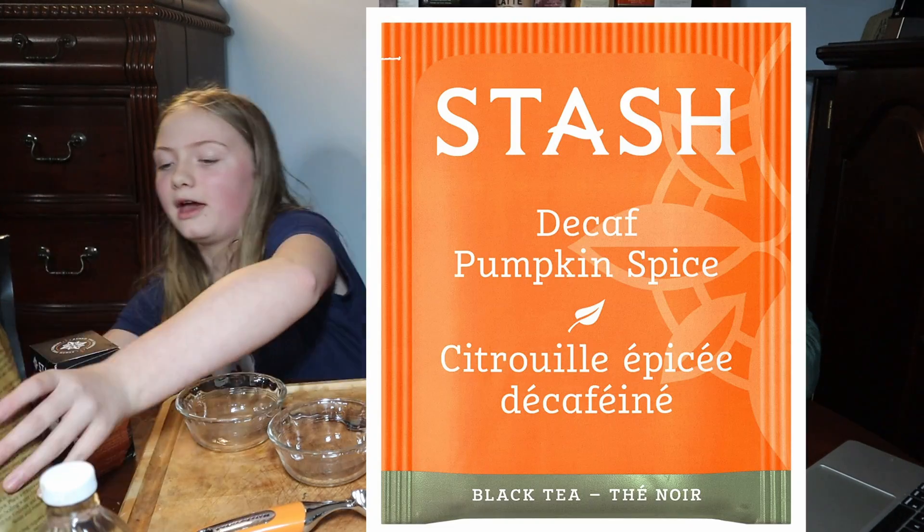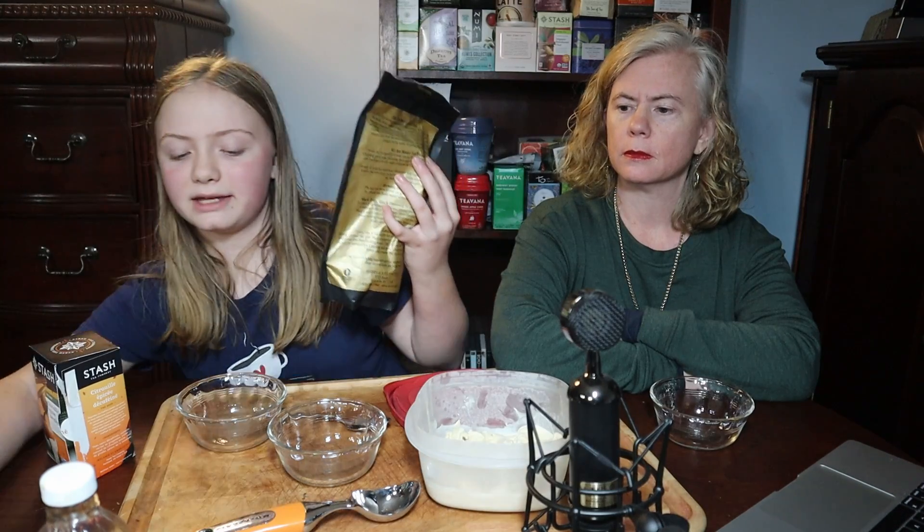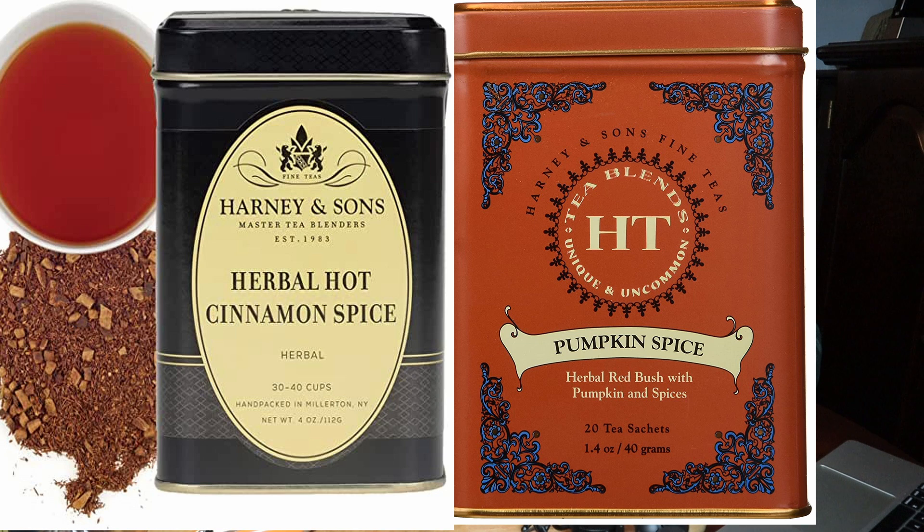Pumpkin spice ice cream. So we used the Stash decaf pumpkin spice, and then the Harney and Sons pumpkin spice tea, and a little bit of hot cinnamon spice to give it a little bit more punch.